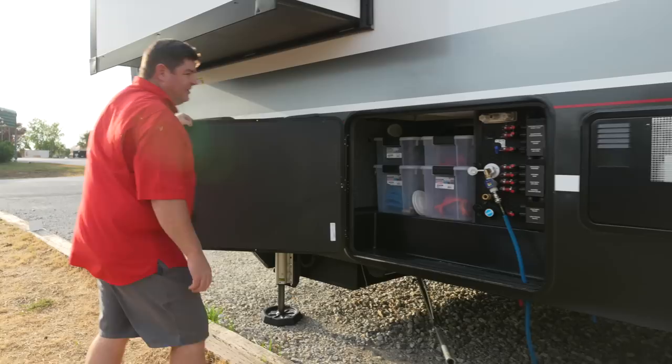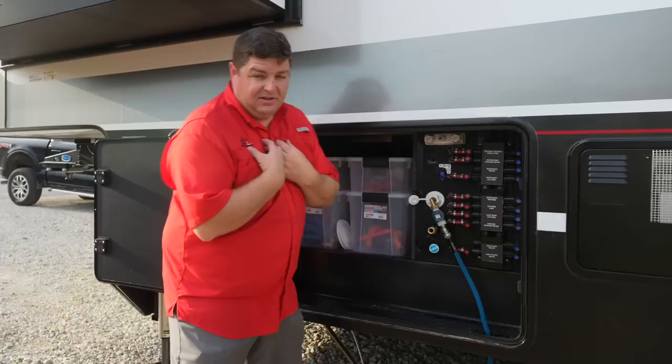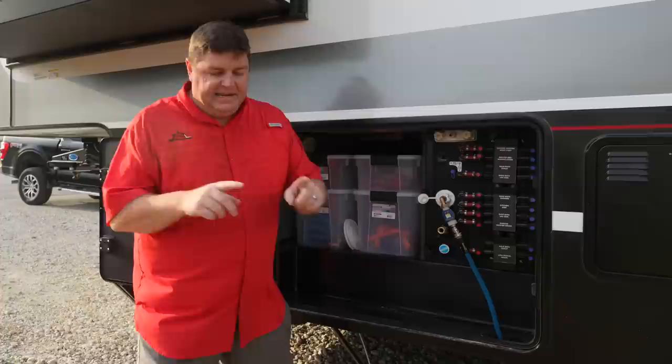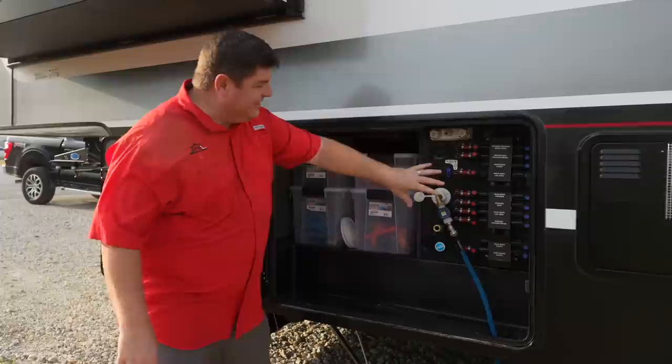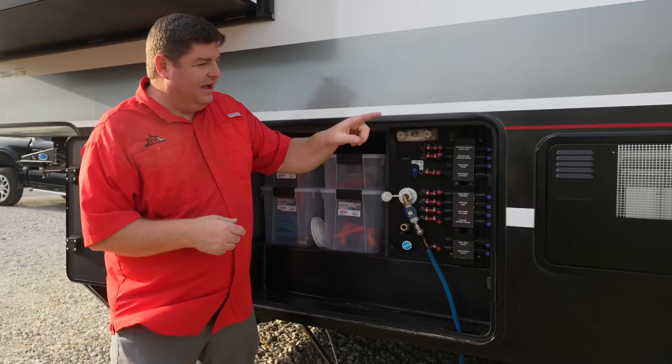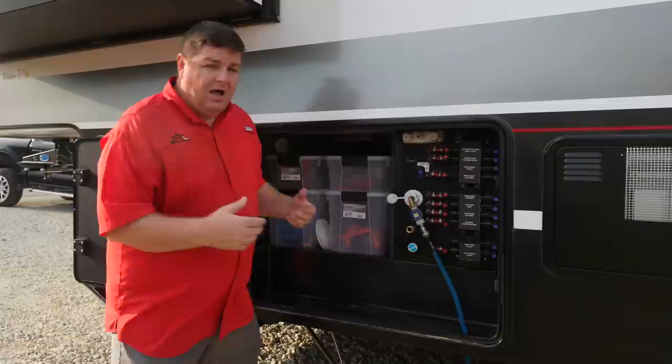Behind this door right here is our auto leveler — it is a hydraulic system. Behind this door is our propane as well as our propane quick connect. There is another tank on the other side. This storage unit — something brand new for 2024 across all Valors is they went to a manifold system. I personally like this a lot. Previously they had shutoff valves just at each individual thing — underneath your sink, at your washer dryer connection, wherever. Here they're all right here, so what that allows us to do is actually turn things off that we're not using. For instance, we don't use the exterior hot water feature on our spray ports, and leaving it on could actually burn out something in your control board on your hot water heater. So we just turn it off.